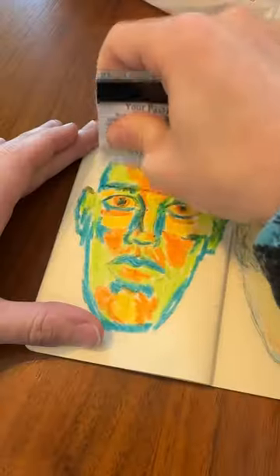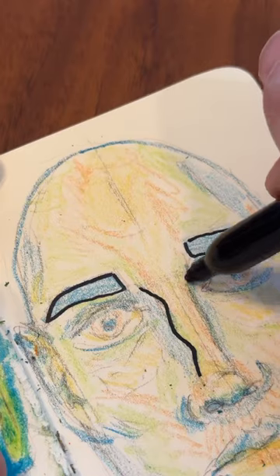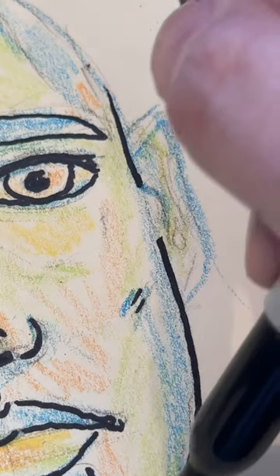Then, use a card or something hard to scrape off the excess wax. Then, instead of this, you'll have this.